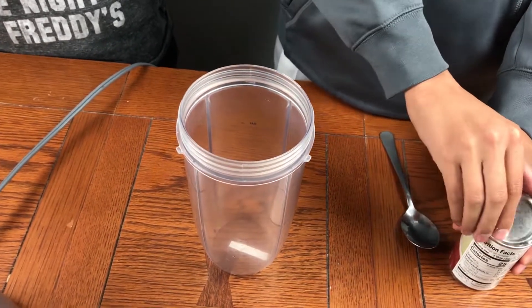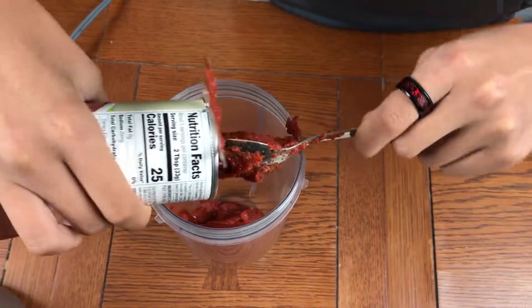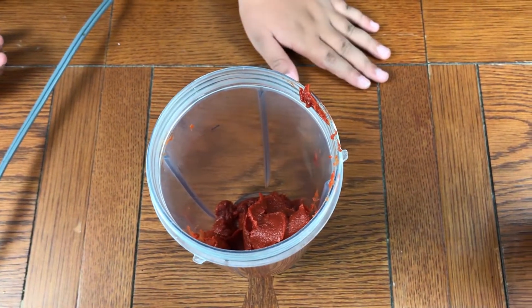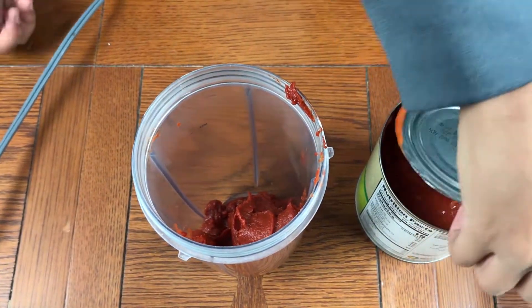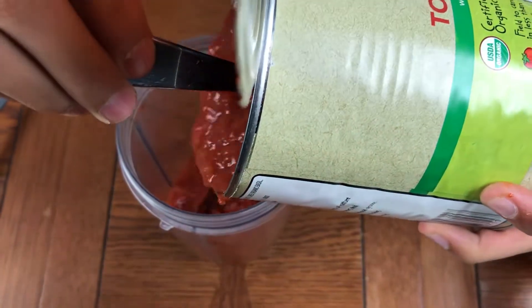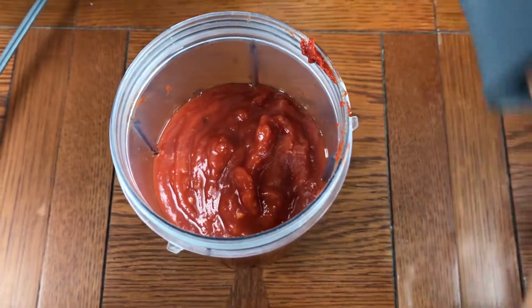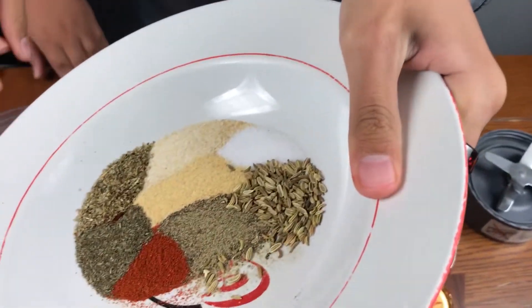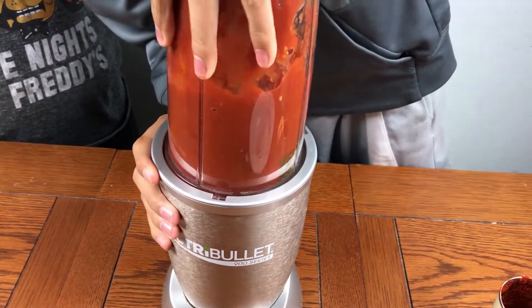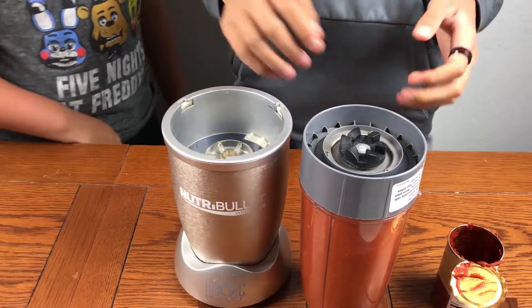So now we're gonna make the sauce. It's tomato paste. Okay, so we added the tomato paste. Now we're gonna add our crushed tomatoes. Okay, so now we're gonna add our secret ingredients. We're gonna shake it a little, and now we're gonna blend them. Alright, so it's done.